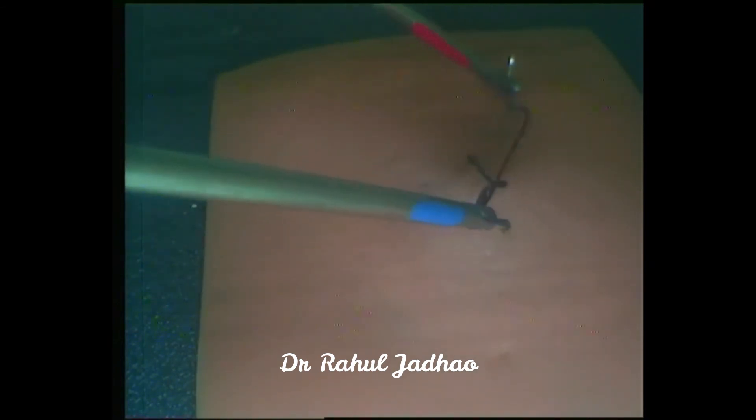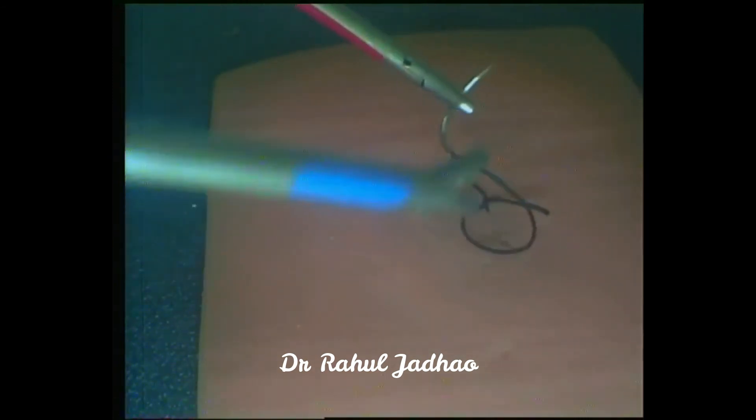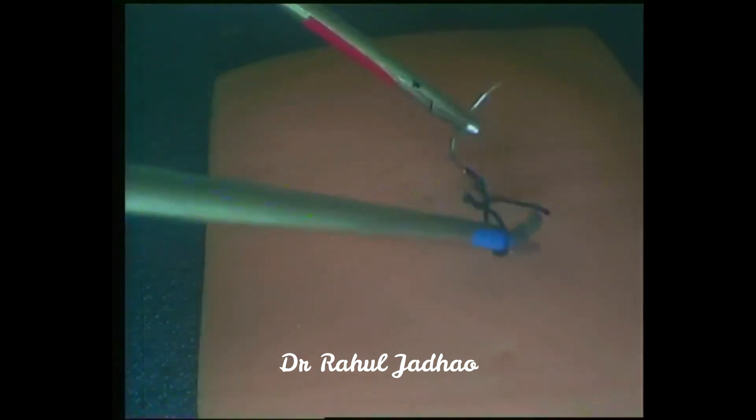This is the overlap around the swage end of the needle. Again, the needle is positioned in the smiley position. Now this is the under wrap.